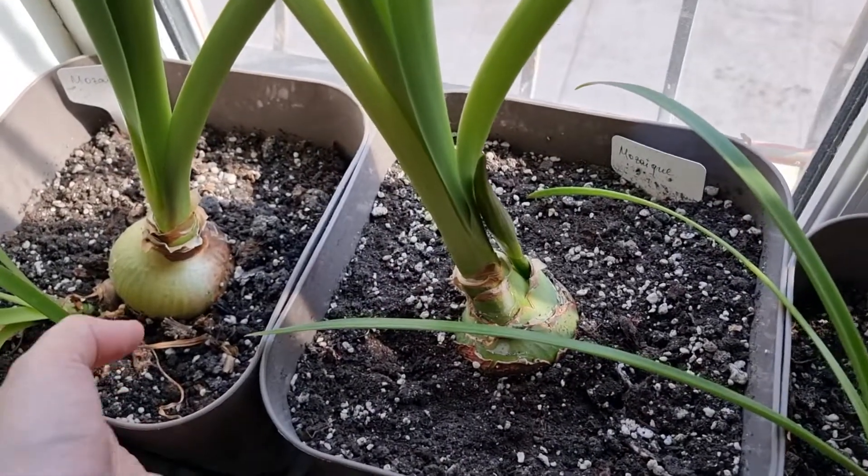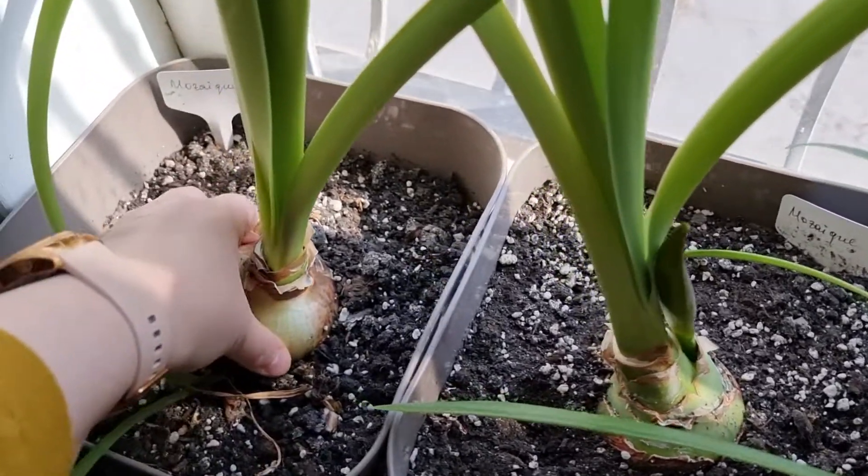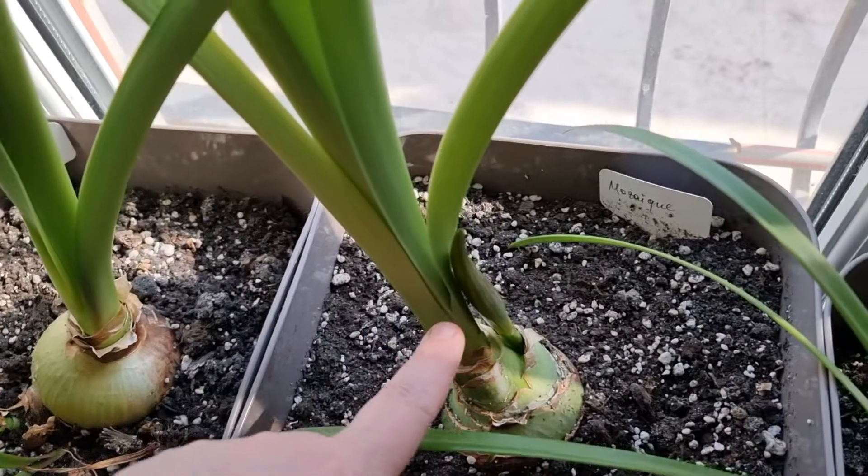But generally, yes — a 9 to 15-liter pot. And you'll have these huge bulbs and nice blooming.